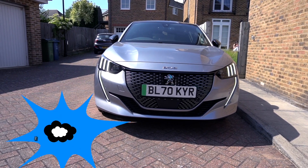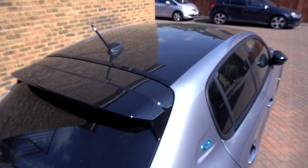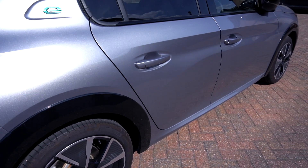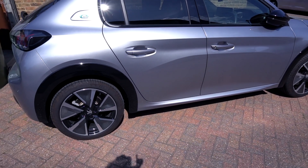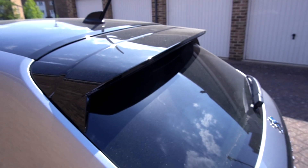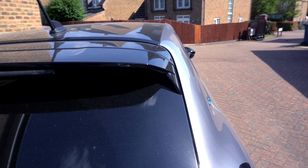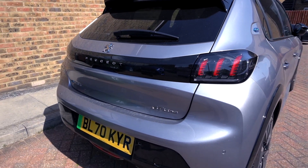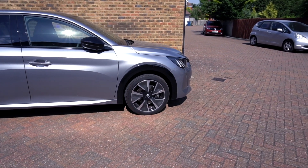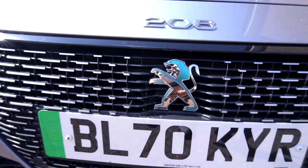Let's start with the exterior styling of this Peugeot. Honestly, I don't have much criticism about it. It's actually not bad looking, and the whole reason why I went with this amongst all the other EV options I had from Onto's subscription website is basically because this looks nice. There are no chrome accents, which is always a winner for me — chrome on cars is not for me, especially in this decade. The gloss black used around the car is very nicely done. Overall, in terms of exterior and styling, I'd say it's a solid 8 out of 10.